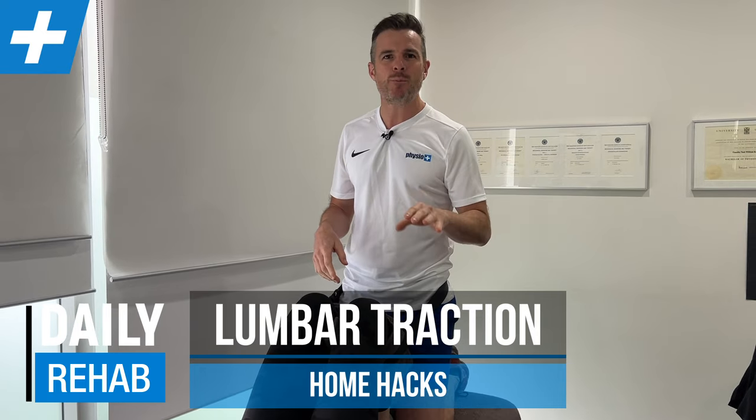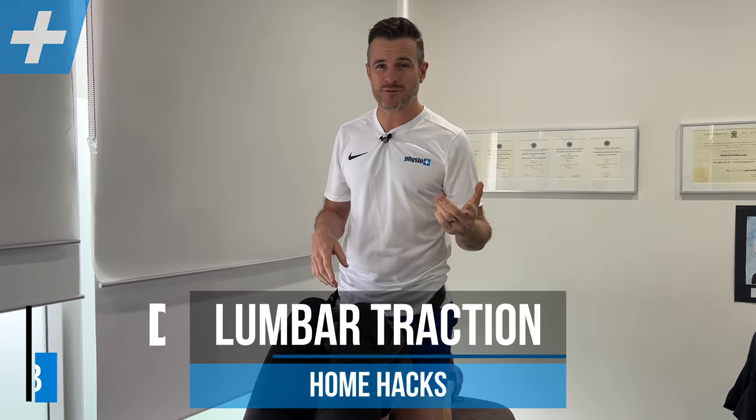Today I'm going to show you what we do for traction in the clinic for people with really acute back pain or a really fresh lumbar disc bulge, and then I'm going to show you some options for how you're going to do that at home, because it's really important. If this stuff works in the clinic and they get a lot of relief, what are they going to do at home? So there's some options for you guys at home.